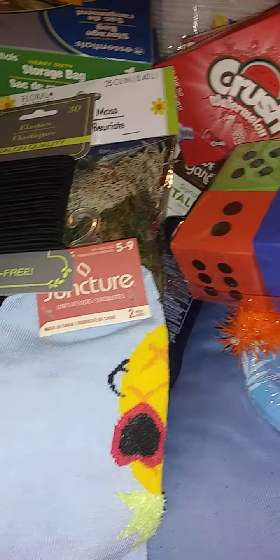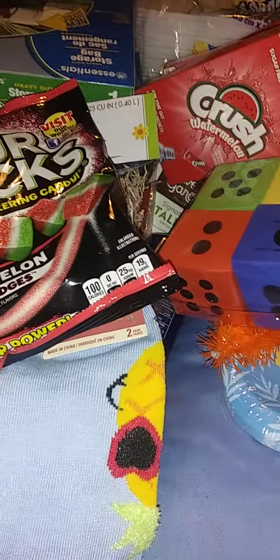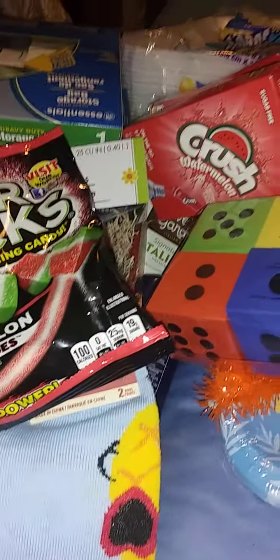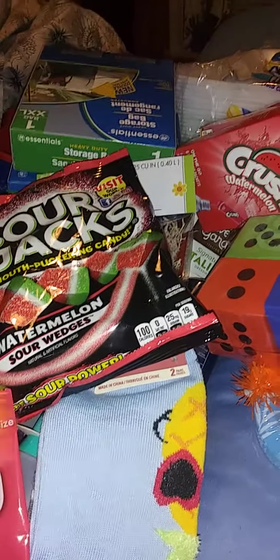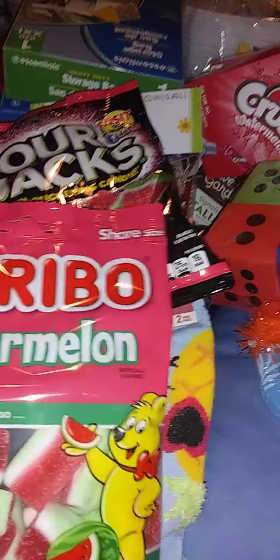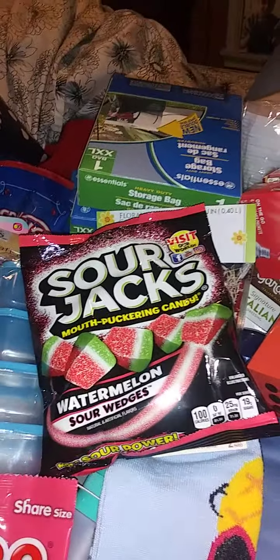We have decided we are going to do a taste test when he starts feeling better — we like watermelon. This is the one we normally used to get all the time: sour patch watermelon. Then we found sour jacks sour wedges, so we're going to do a taste test of the watermelons.